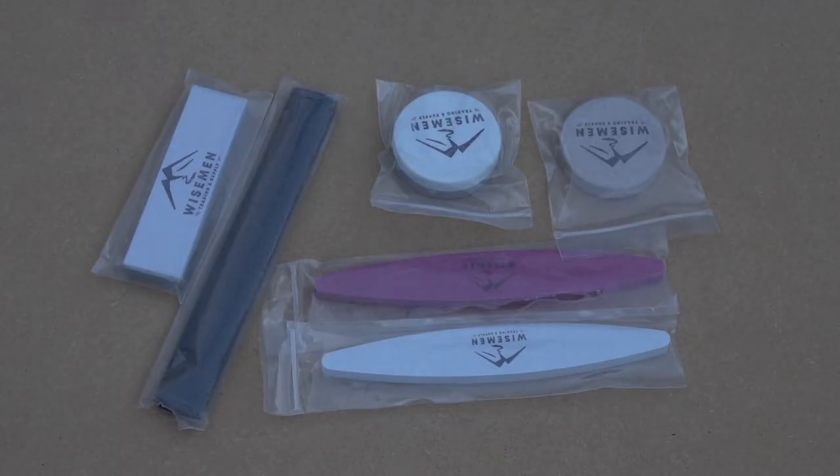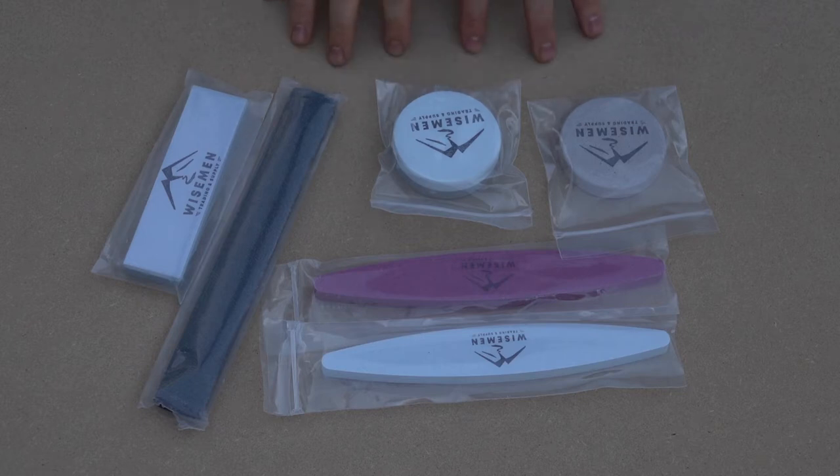Hi guys, welcome back to the channel. Today we're going to be looking at some sharpening stones that we have made up for us here in the United States. We're pretty proud to have sharpening stones made here in the USA at such an affordable price.